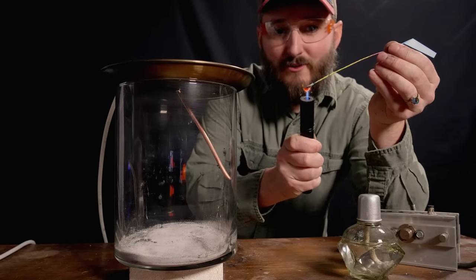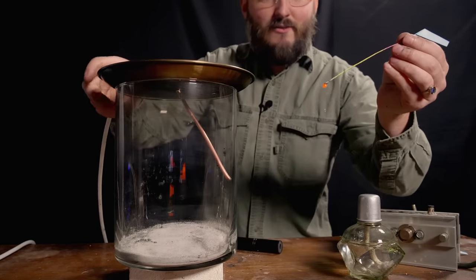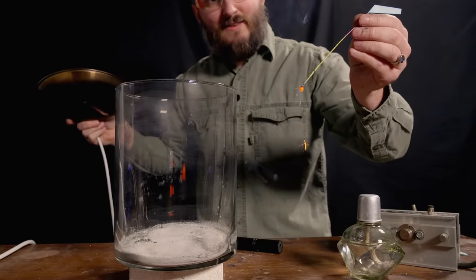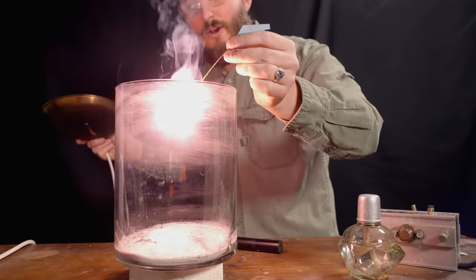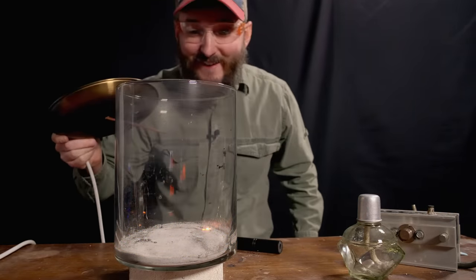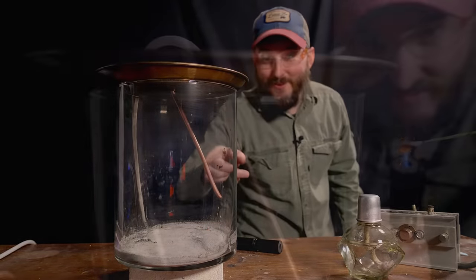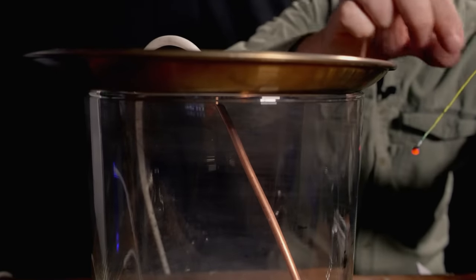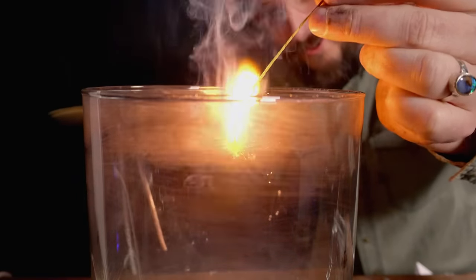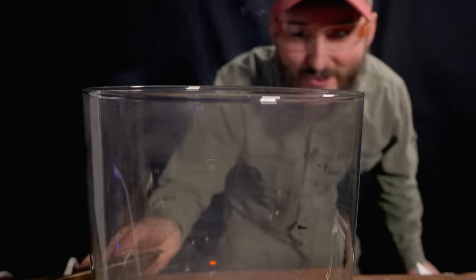I probably don't have to get this going to quite the extent I normally would because the oxygen is going to provide a boost. So here we have some normal sparking action. Whoa! Oh man! Wow! That was cool, man! That is way more interesting than I thought it would be.